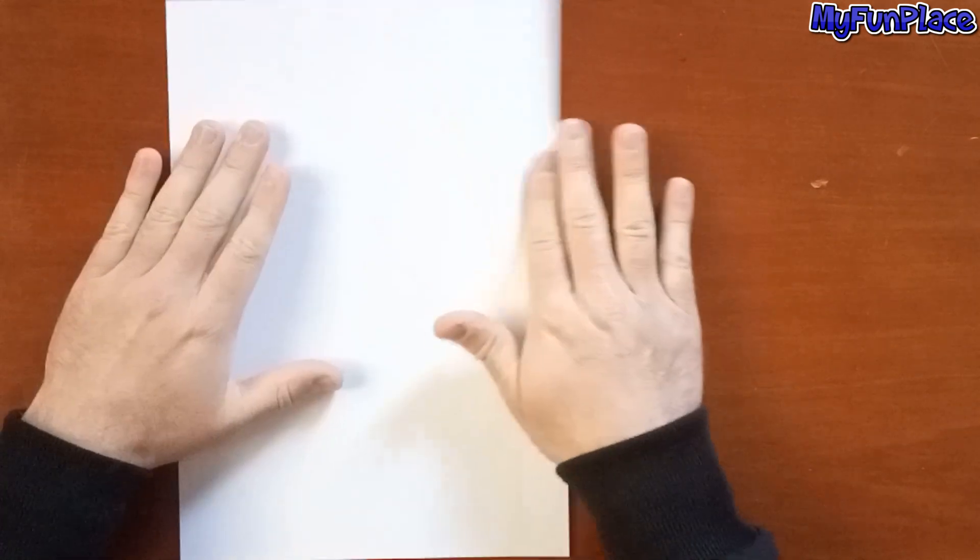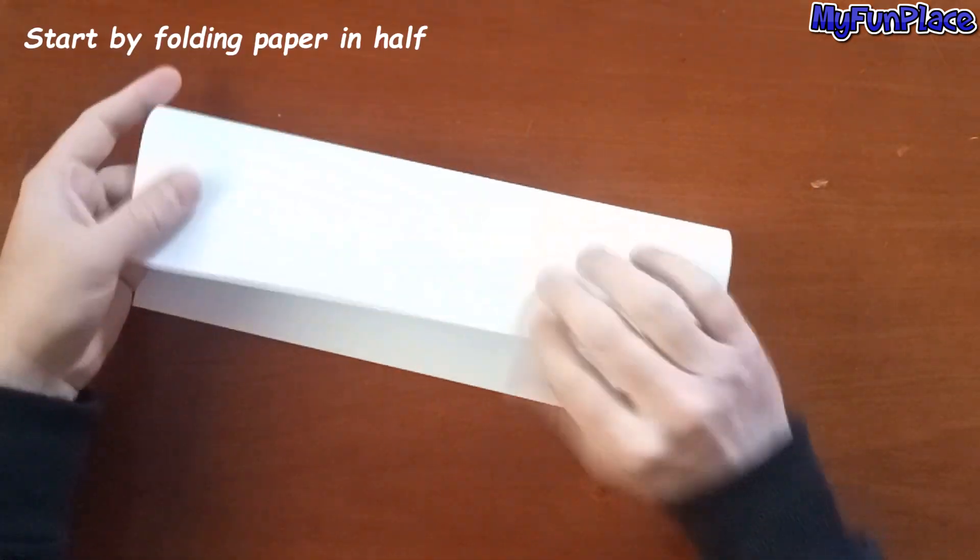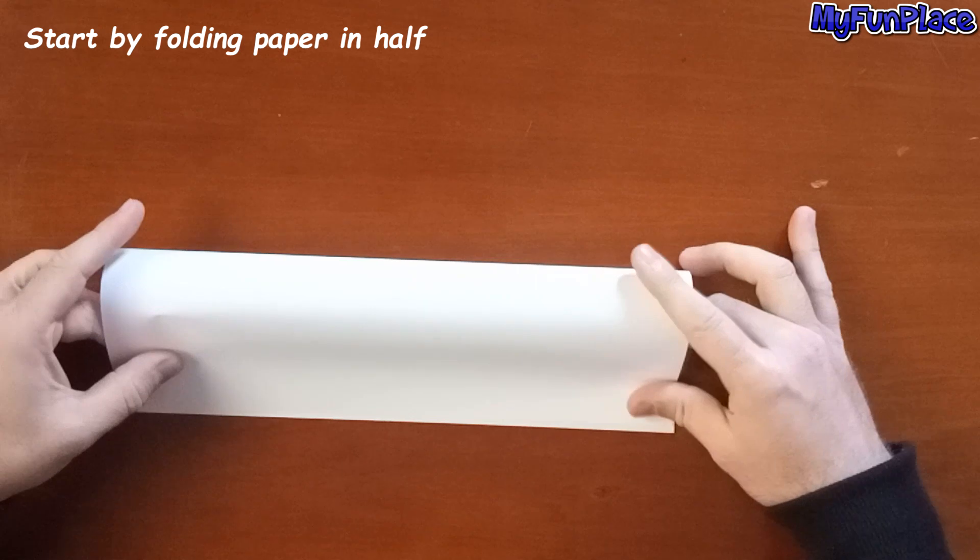Hello guys. Start by folding paper in half.